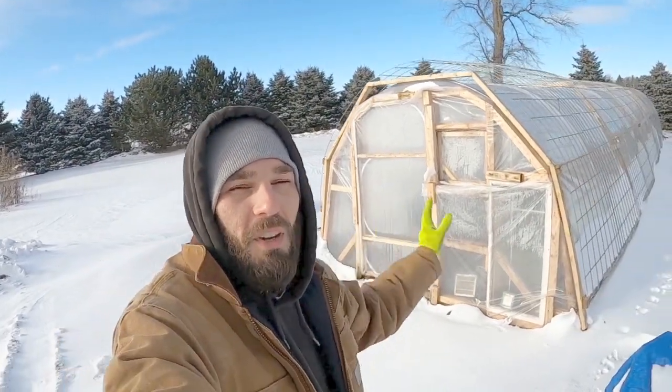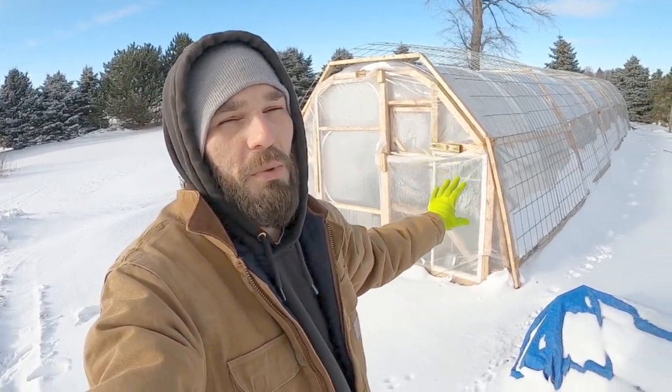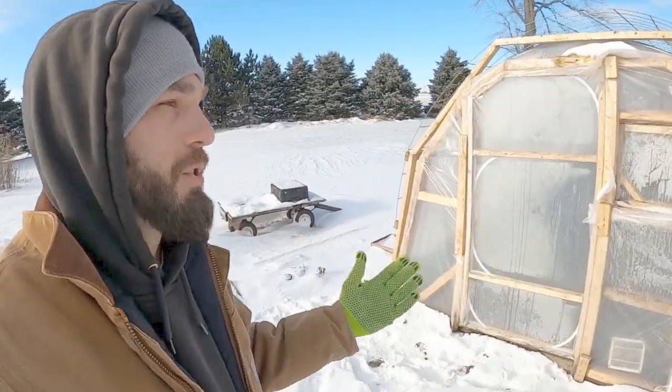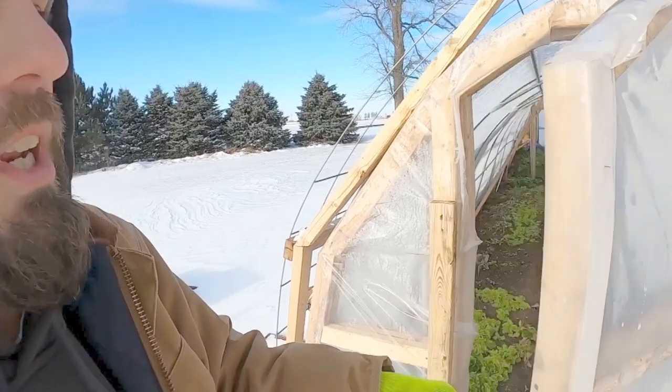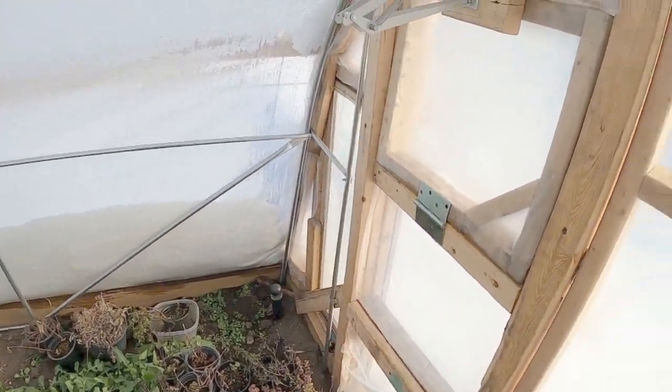Hello and welcome back. We are down at our large greenhouse build. The snowstorm and the weather has just been inhibiting our progress on this build. We had a bunch of freezing snow and negative temperatures last night. I wanted to bring everybody in and show this greenhouse kind of a one-week systems check. I haven't been out here in quite a while.